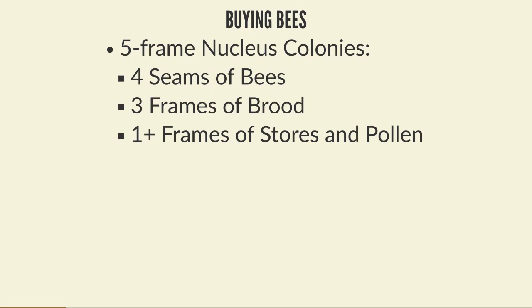The downside to buying a nuke is cost, so the alternative is to think about swarms. There are two ways: the passive way is to set out bait hives, or the more proactive way is to go out and hunt for them. Bait hives are really easy to set up - you just need an empty box of about the right capacity, ideally with a couple of old frames with some wax on them.